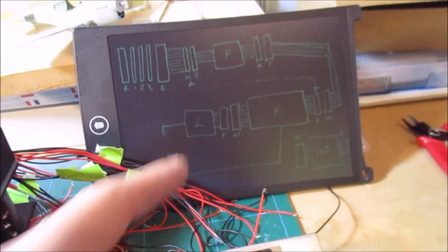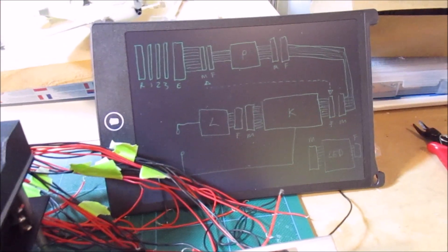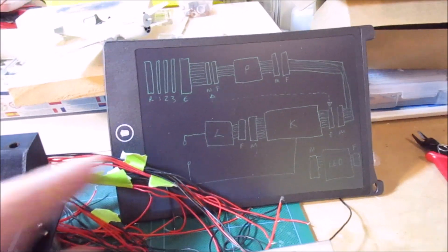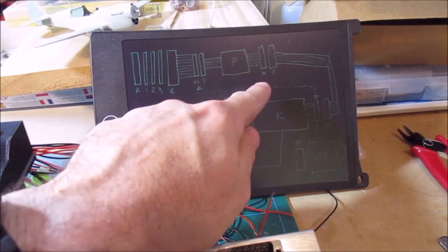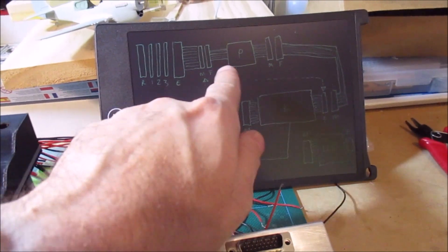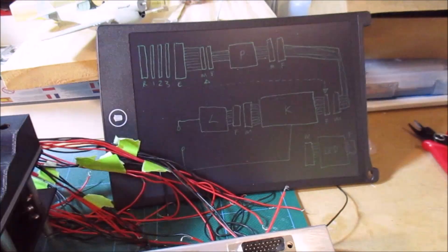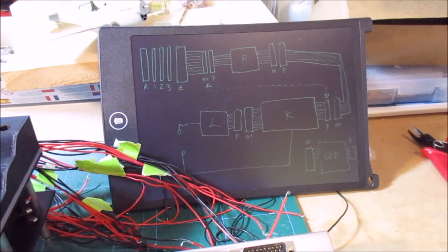This was just me scribbling out how I'm going to do the connections and where the different male and female plugs go. What I can actually do is initially leave out the plug board, so I should be able to connect the keyboard straight into the entry wheel and that way I can test if everything works. You can separate out the plug board and treat that as a separate item.